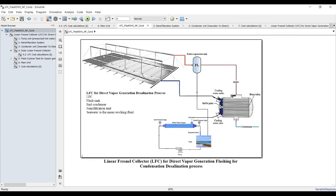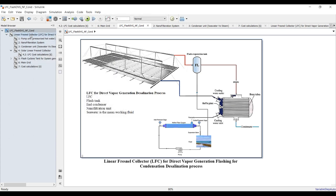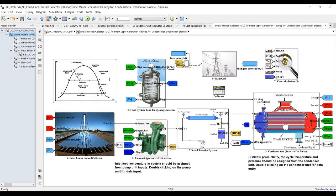Let's go inside — you can double-click here. This is some information. This is our main cycle. We have to specify some important inputs. This cycle should calculate cost analysis, performance, energy streams, and exergetic streams.